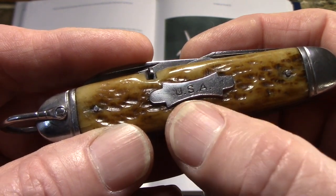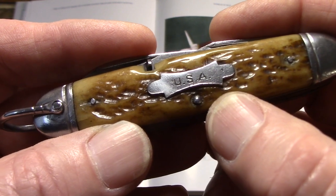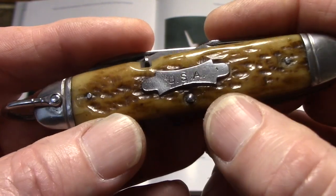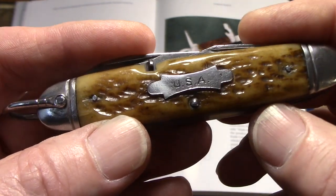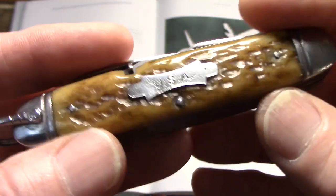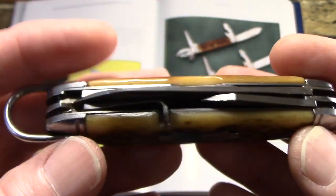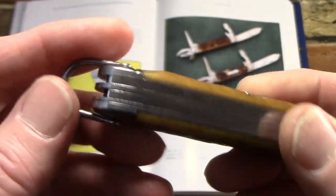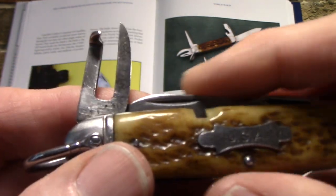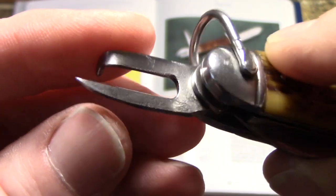The most common maker is Camillus; finding other cutlers is tougher. The most common badge is 'USA,' which in this case stands not for United States of America but for United States Army. There are several other badges representing different branches: USMC for the Marines, USN for the United States Navy, MD-USN for the Medical Department of the US Navy, and slightly after the war, Camillus made one with black plastic scales and an AAF badge for Army Air Force, back when the Air Force was still part of the US Army.